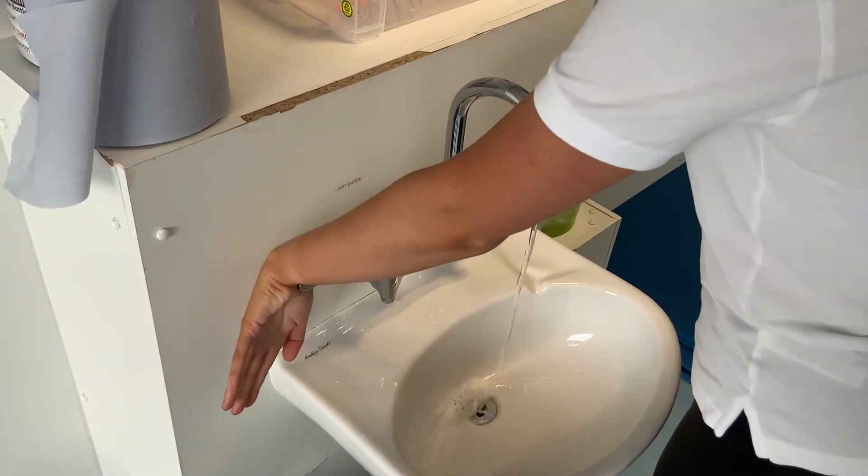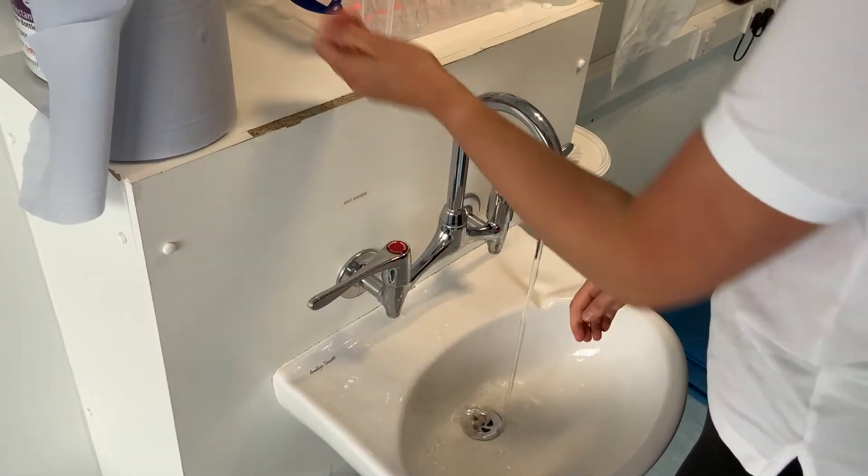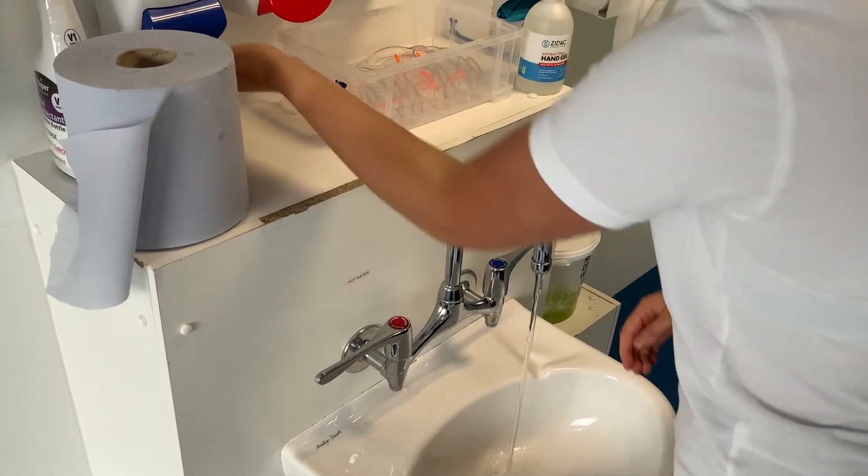In this video I'm going to be demonstrating transferring a patient from the bed to a chair using a rotary turner.